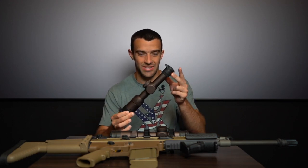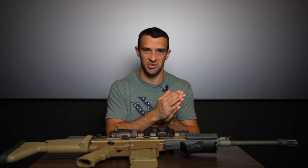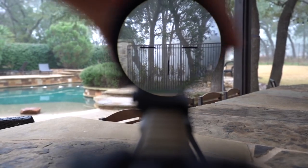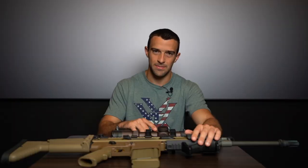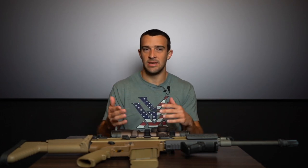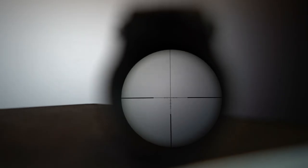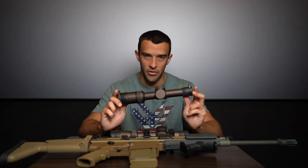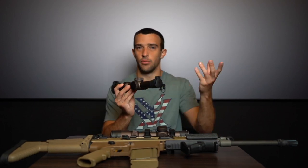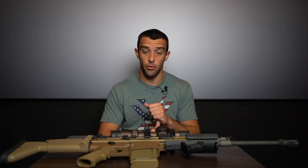The most obvious difference is right in the name: the Gen 2 is a 1-6x24 versus the Gen 3's 1-10x24, with both sharing a 24mm objective lens. At 10 power you can really use the Gen 3 for SPR or DMR-type shooting at distance. Because the Gen 3 goes 1 to 10, Vortex put it on the first focal plane with a new reticle, so that bullet drop compensation stays calibrated correctly throughout the entire zoom range from 1 to 10.